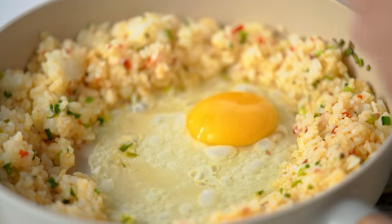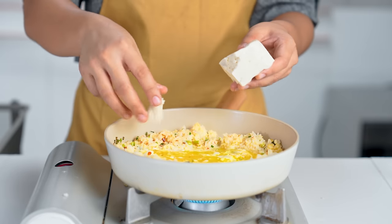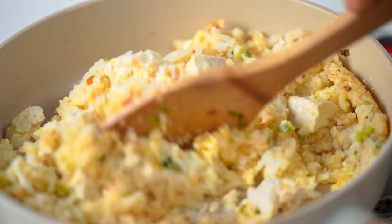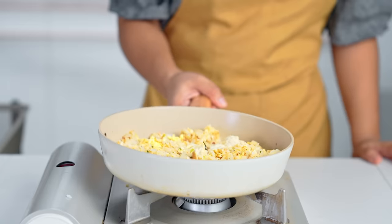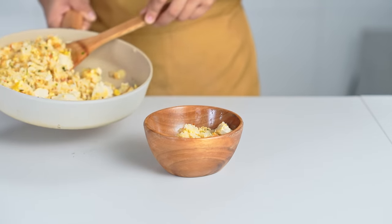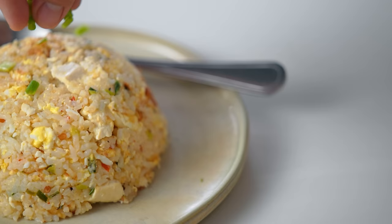He makes some space in the center and cracks in some eggs, breaking the yolks and giving them time to coagulate, because this recipe likes visible whites and yolk. He admits the next ingredient is new — firm tofu. He breaks it into irregular pieces, which will be this fried rice's protein. Season with salt and give it a final mixing. To serve, coat a bowl with more olive oil, fill it with fried rice, and invert onto a plate. Jamie Oliver fried rice? Done.